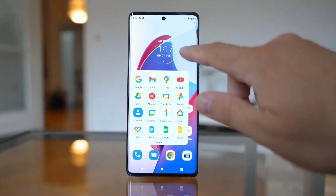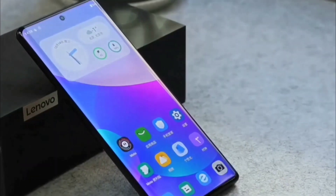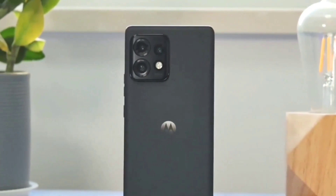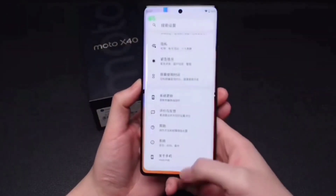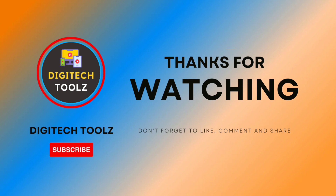So, let me know in the comment section which feature of the Moto X40 makes it a worthy deal for you to purchase. That's all for today's video. If you found this video interesting, do drop a like and subscribe to my channel Digitech Tools for more infotainment tech videos.